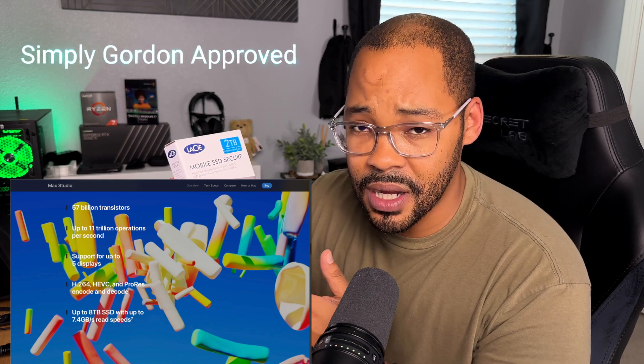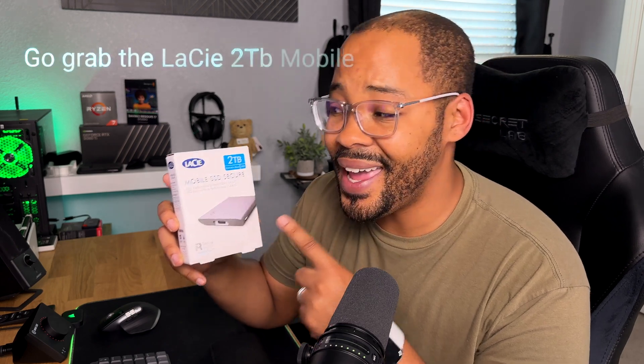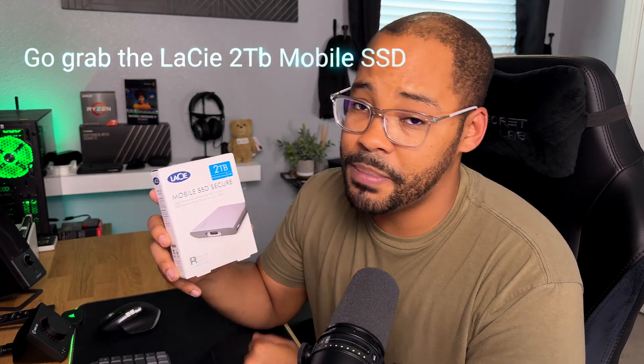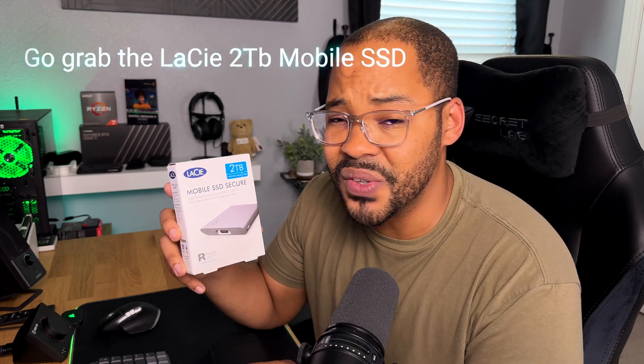Now, would I recommend this drive? That's a hell yeah. Apple's charging you 200 bucks for super fast solid state storage, but for 239 bucks you can get two terabytes of that storage and be mobile. That's a big bonus for a part-time creator like me — really, a big bonus for any creator when you think about it. Simply Gordon here, thank you for watching the video. Make sure you hit that like and subscribe, and remember, a smile can make someone else's day. Peace.